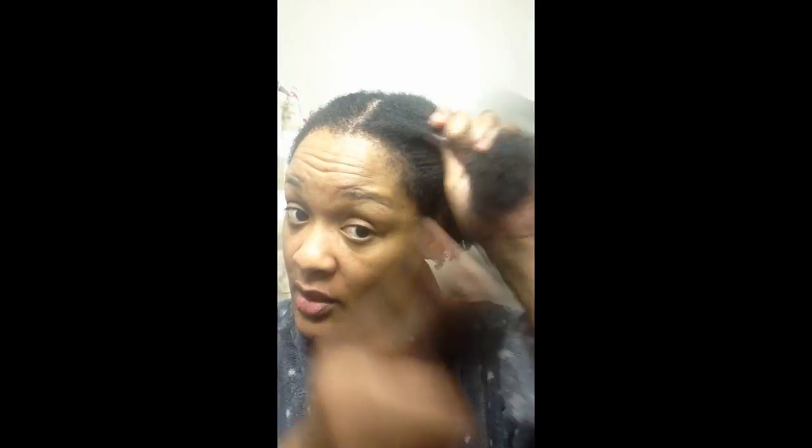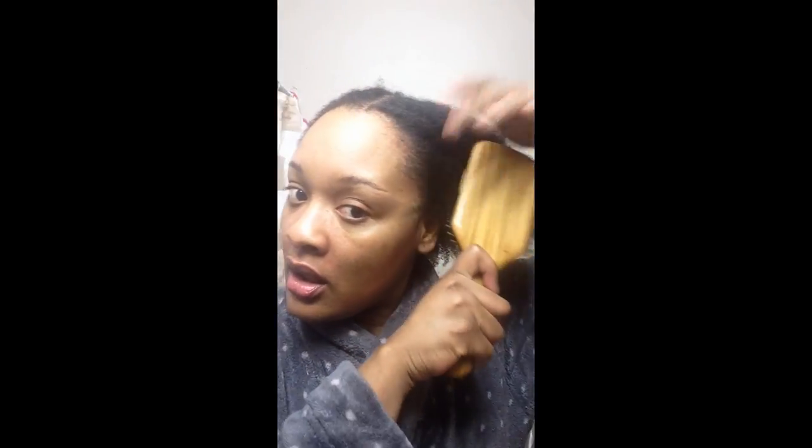Once you've got everything in your hair, take your wide-tooth comb, start from the ends, and work your way up. Your hair should already be detangled after you deep condition it, so you should be good. Then I'll take my paddle brush and just go through it real quick. You can work that through your hair — see how soft your hair is after you do that? And look at that curl pattern, it's so pretty.